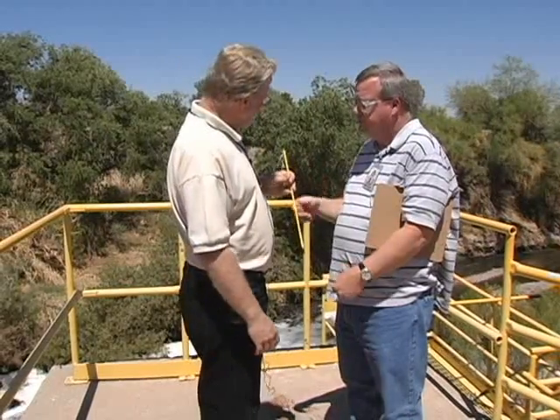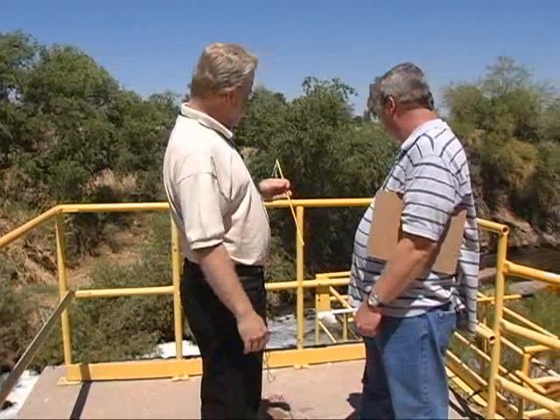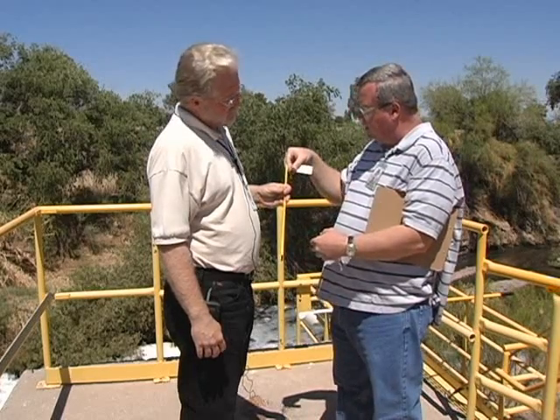I saw that you have a sampling device here that you use for your outfall. Describe to me how you take your samples here. We have a scoop with a cup on the end — we'll take the scoop, dip it into the outfall three times rinsing it out, and then collect our sample. We'll bring it up, take the thermometer, place it into the scoop with the sample to the immersion line, allow the temperature to stabilize, record that temperature, subtract our correction factor, and that's our reportable temperature.